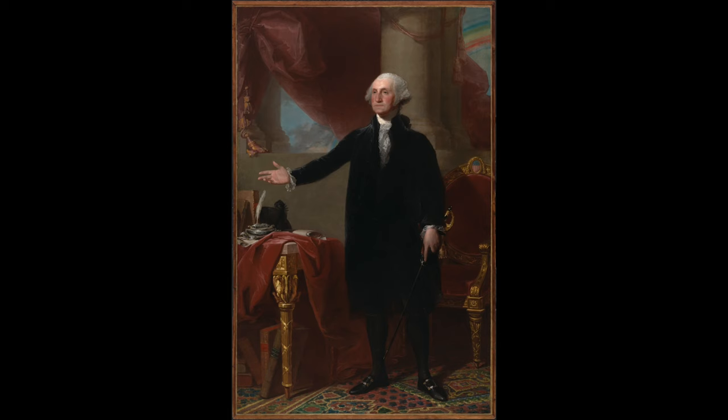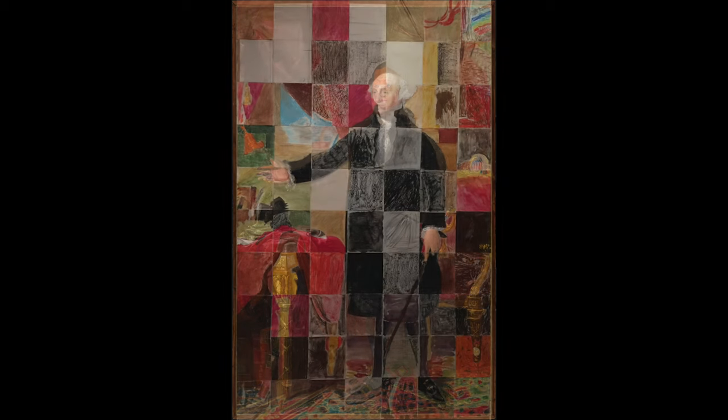We tried the same thing with George Washington's Lansdowne portrait for President's Day, where each person who came to the table took one section of the portrait, colored it, and together we made a giant four-foot by eight-foot portrait.